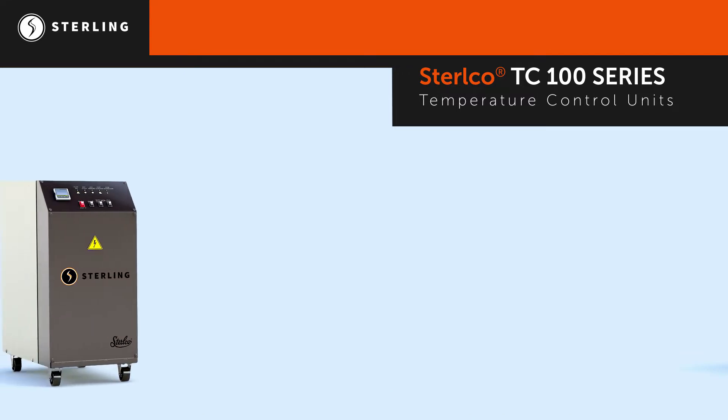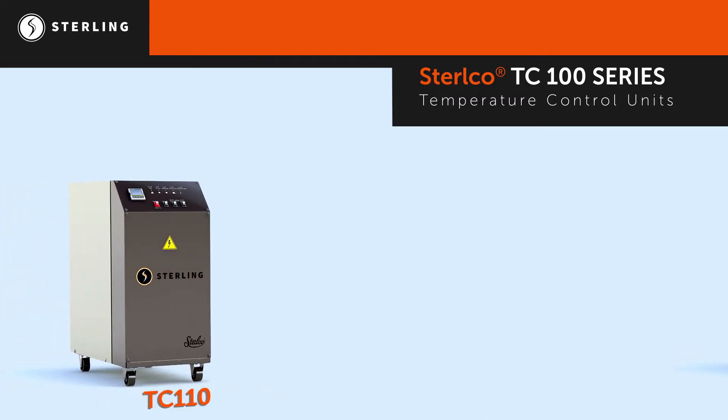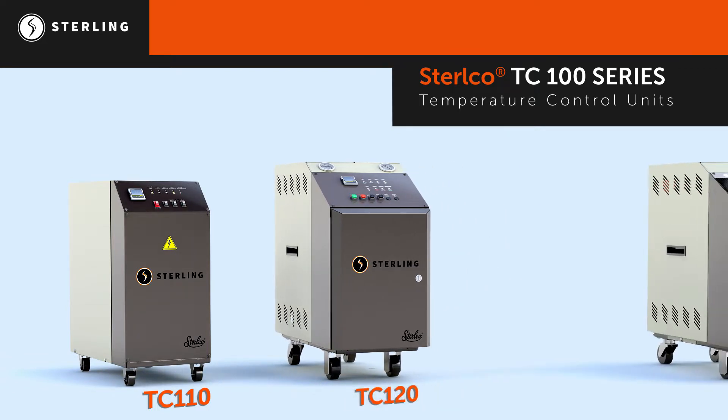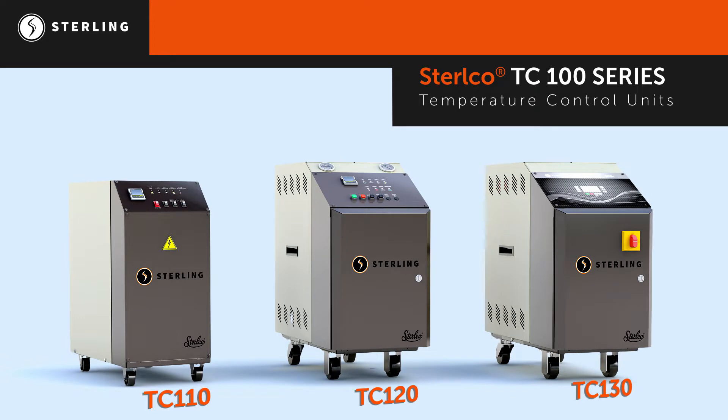This family consists of three units: the affordable and economical TC110, the historical reliability of the TC120, and the advanced intelligence of the TC130.